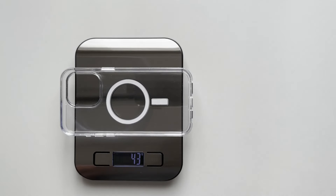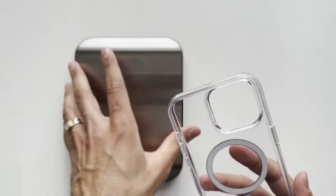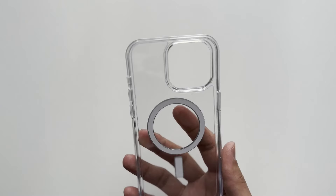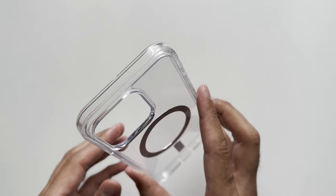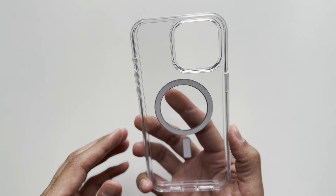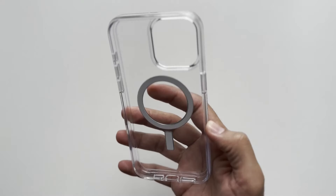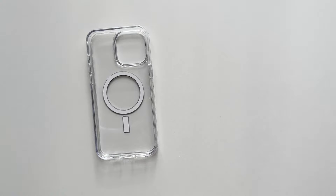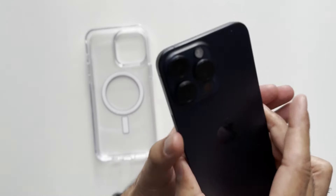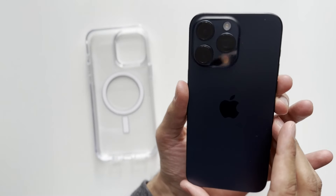43 grams — nothing too heavy but nothing too light either. It will give you some nice protection and it's not super minimal but not crazy heavy either. Let's bring over the iPhone 15 Pro Max in Blue Titanium.